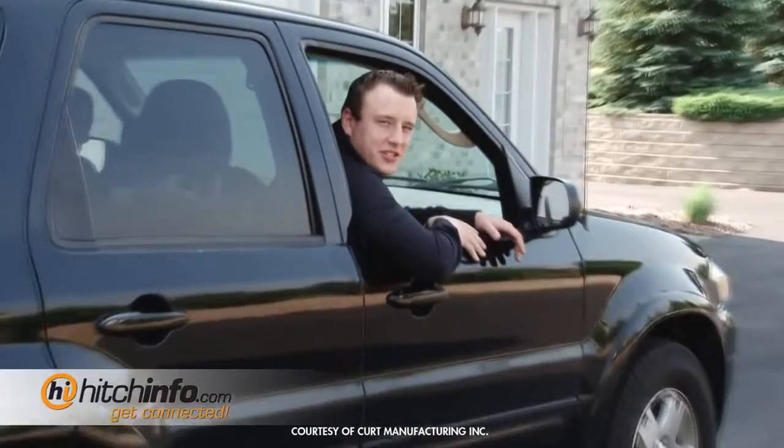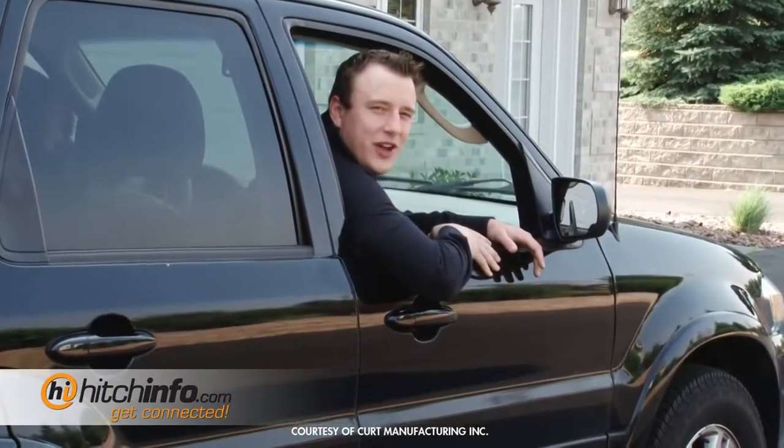If you have any questions or suggestions, Google us at Kurt Hitch, or check us on the web at hitchinfo.com.